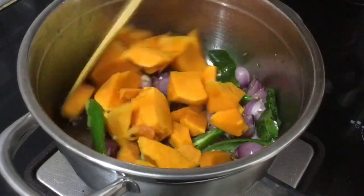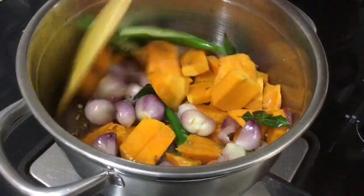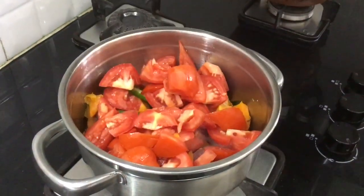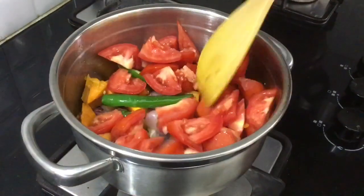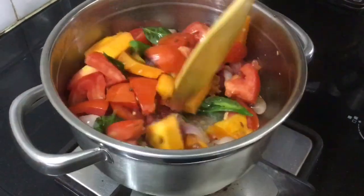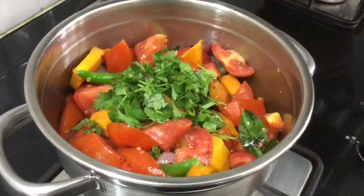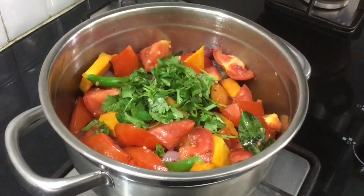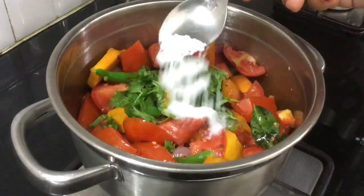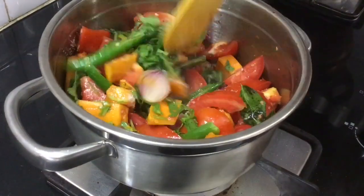I'll cut the sauce in the pan. We'll cut it in the pan. Add some more. Let's add some more and make the final cut on the bite.